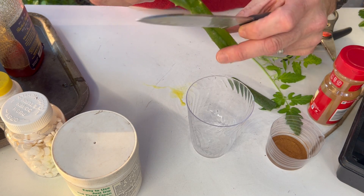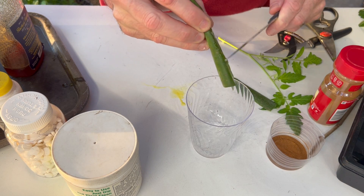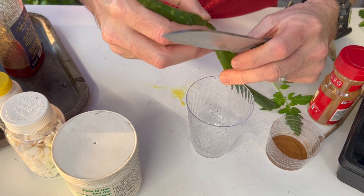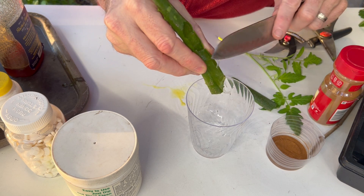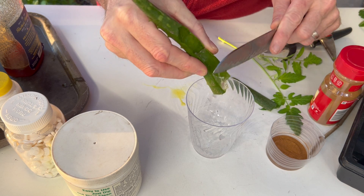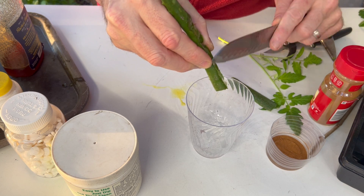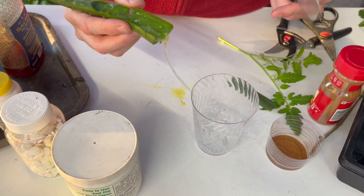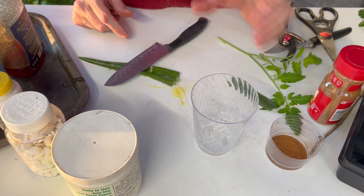We're going to take our aloe vera and scrape that out into our glass - it's a little bit more difficult when you have an extremely sharp knife, but we just scrape that into the glass. That's going to come out to be about one to two tablespoons. I'm going to add in some warm water, mix it thoroughly, and then dip our cutting into the mixture.